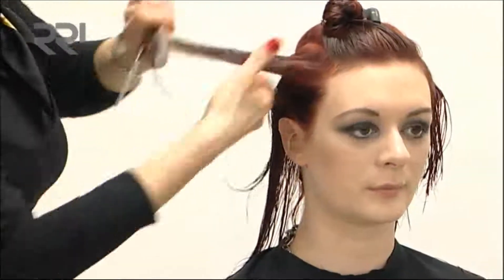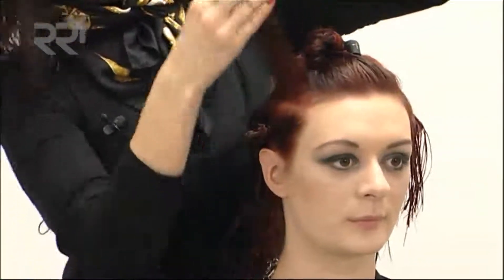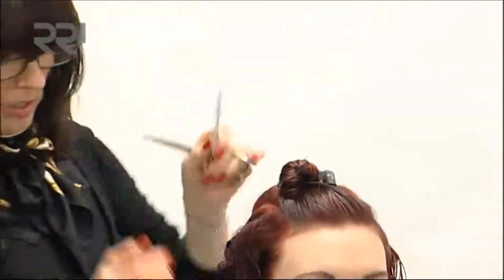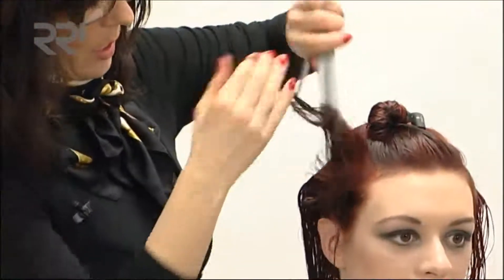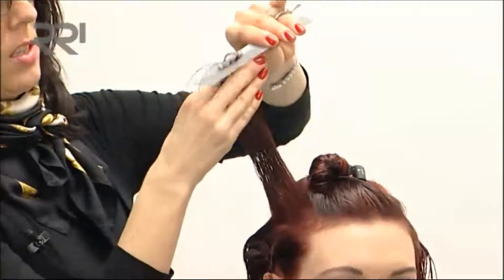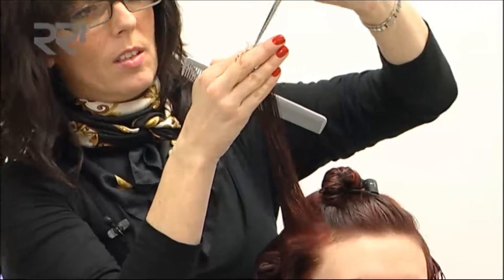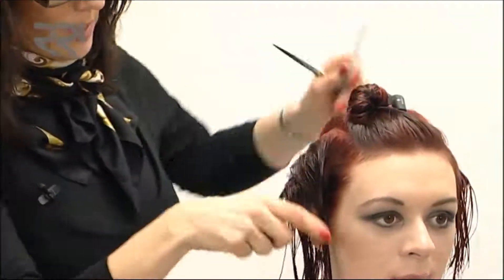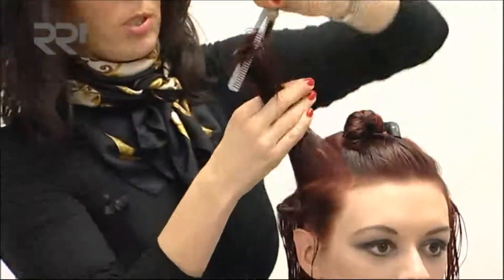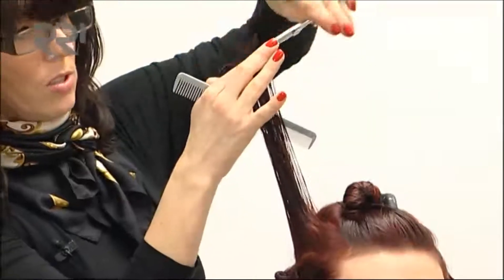Taking our sections up vertically — not too much to take off through the back. We want to try and keep as much length as possible through here. There is quite a lot of disconnection going on in this look, which you will see when we move on to the top area very soon.